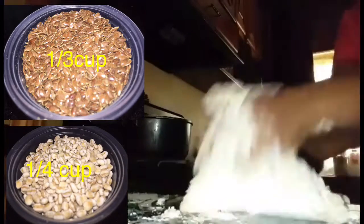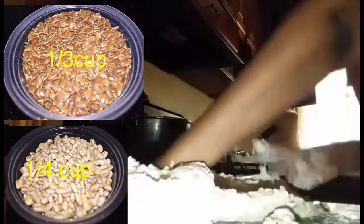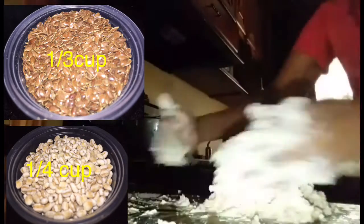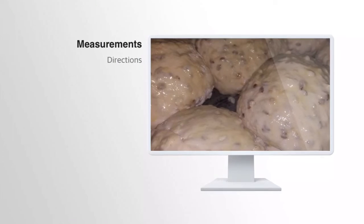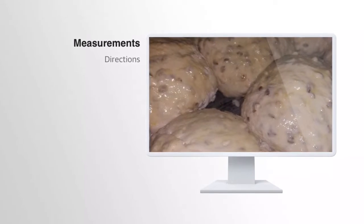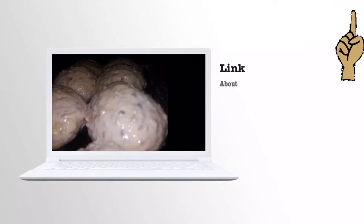To save time for this video, all of the other ingredients that were added would be in the link above. After kneading the flour, I let it rest for one hour, then I placed it into my pre-greased pan, gave it an egg wash, and let it rest for another 45 minutes.